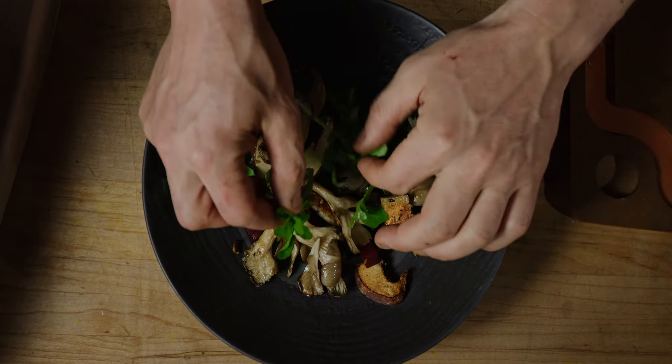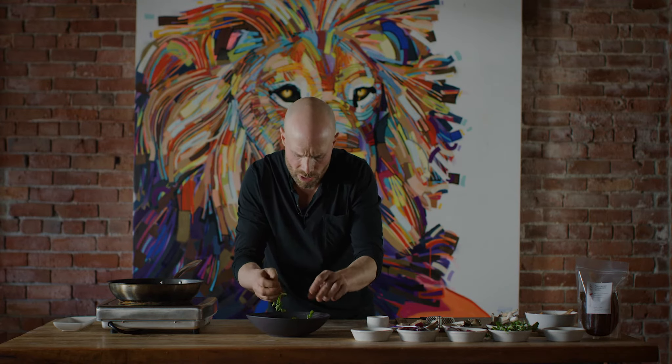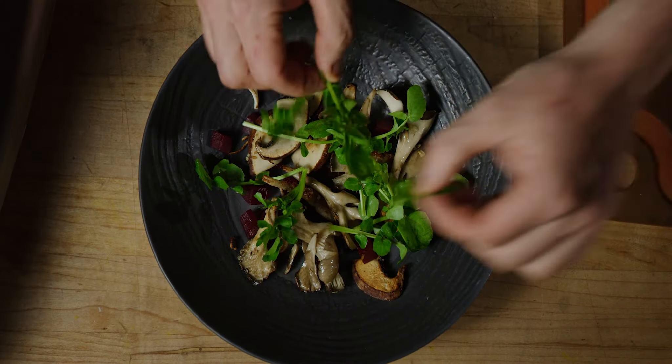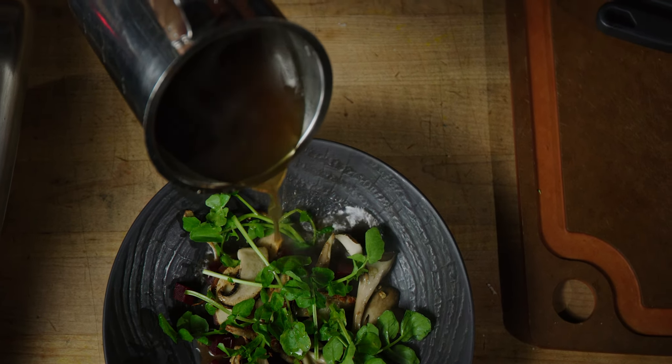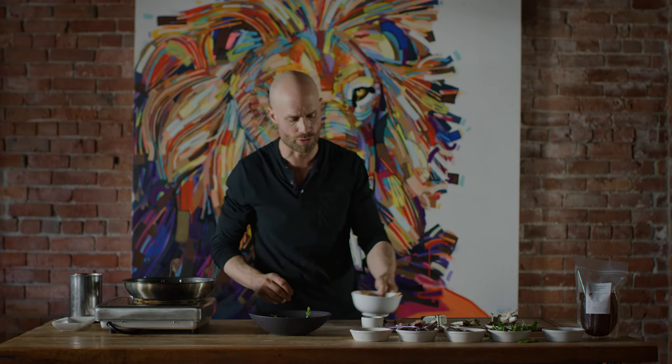We're going to put a little watercress all around. As I mentioned before, the color and the texture of your dishes is what's going to make the dish. At this point we're going to pull the broth. The broth we serve is more than enough for two servings.